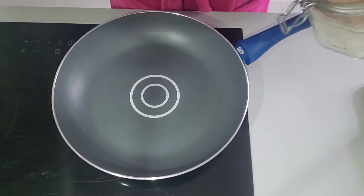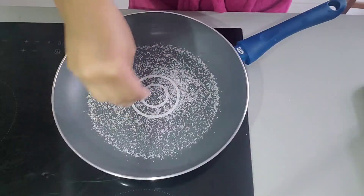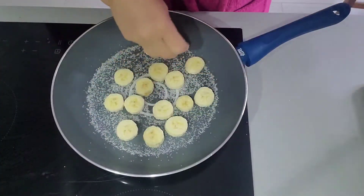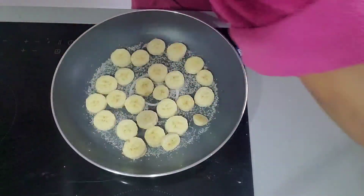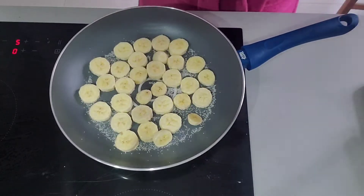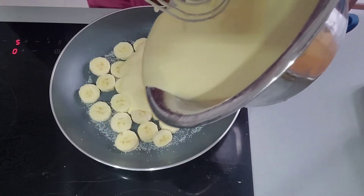Then prepare your pan and sprinkle sugar on it. Then put the sliced bananas inside, side by side. After that, pour the mixture into the pan.